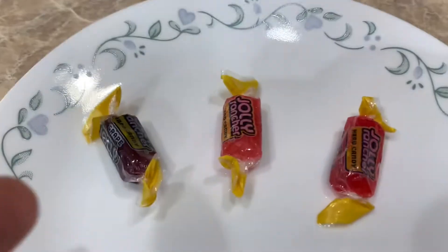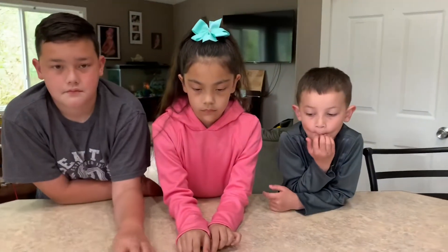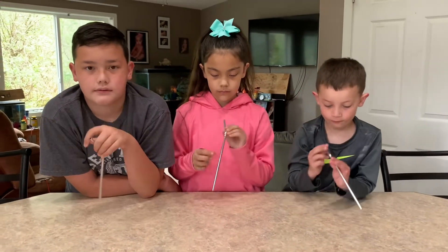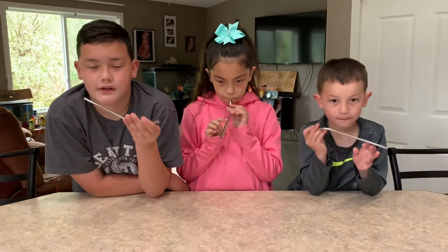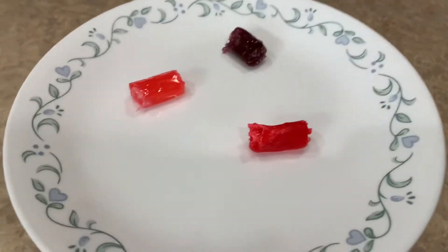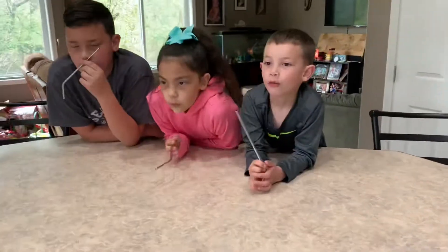Alright, so what we have here is three different kinds of Jolly Ranchers and three metal straws, so that we don't melt plastic into our children. We're going to check to see if Jolly Ranchers really make bubbles. According to the TikTok and Facebook videos, we have to give this 30 seconds in the microwave.